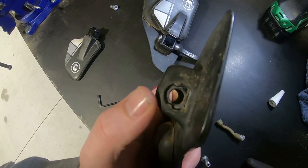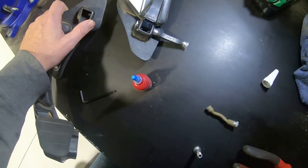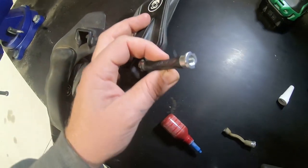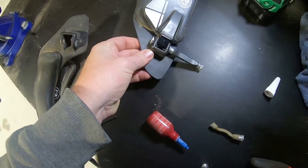On reassembly, you'll notice the tether only goes one way — there's a cutout there, so that's something to watch for. It'll slot in one way, and just do it up nice and firm.